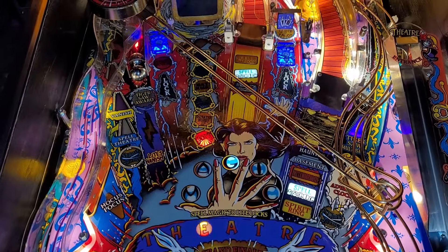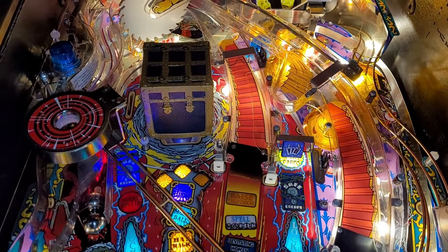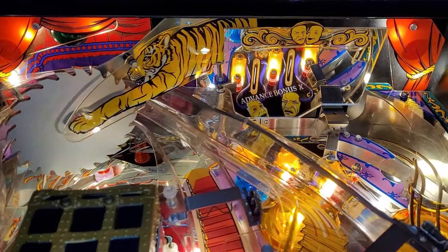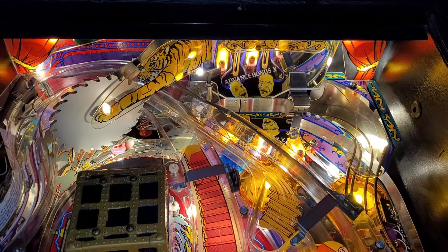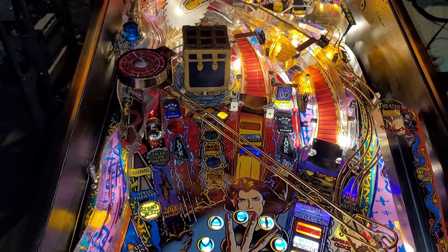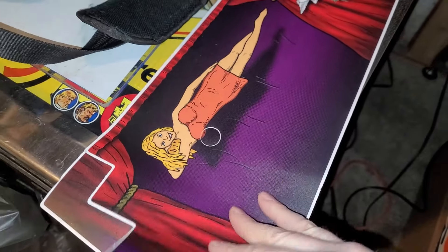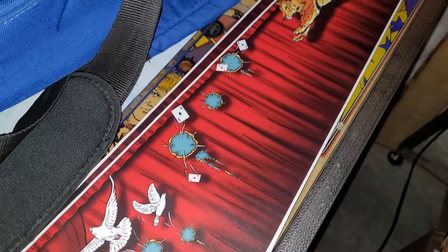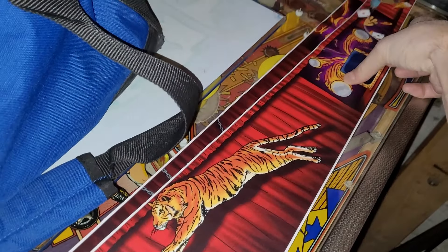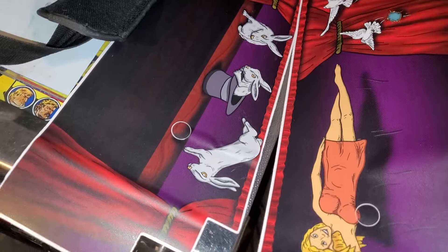It is looking stunning — cleaned up real nice, LEDs are beautiful. I've got to connect all the connectors underneath still, I haven't done that yet. But I've got my trunk back on, my tiger saw, everything is good to go. Obviously I've got to do some play testing and dialing in as well.